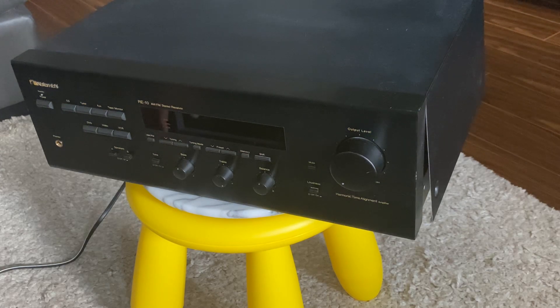Hello guys, hope you're doing well. I'm back from Toronto, Ontario, Canada again with the Nakamichi RE10. I saw a lot of interest about this receiver — this is the stereo receiver RE10, and it comes with the original remote including the manual.